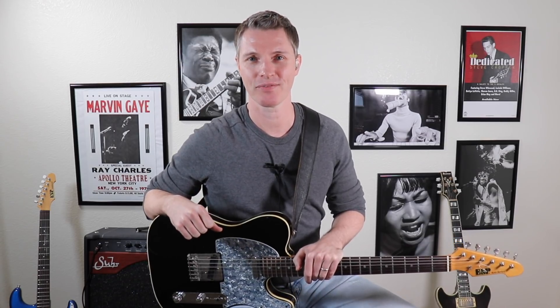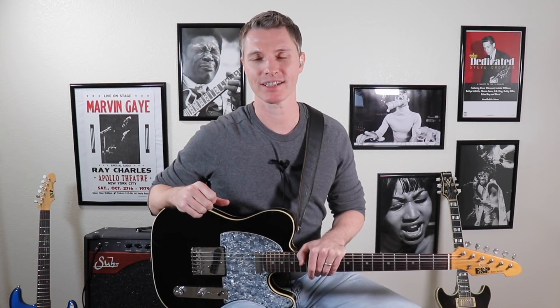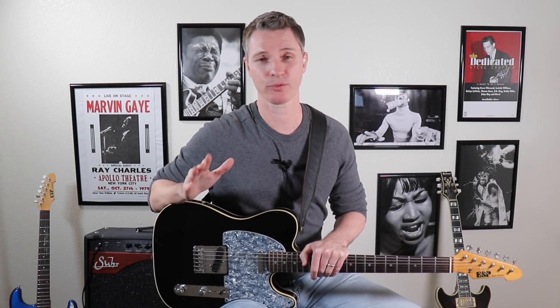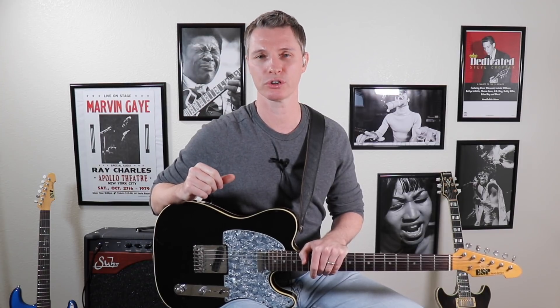Hey guys, this is Rick at Tasty Guitar. Today I'm going to start a series of videos I'm going to call Bite Size Lessons. This will be no more than three licks and hopefully right around the three minute mark — not a lot of talking, right to the point. The first one up here, I'm going to show you three really nice chord substitutions you can do in a slow blues in G. Let's get started.